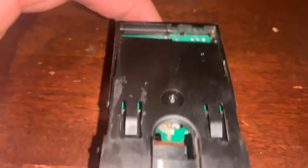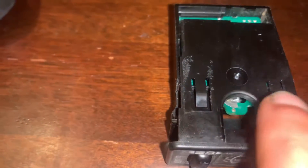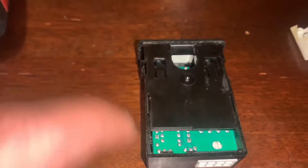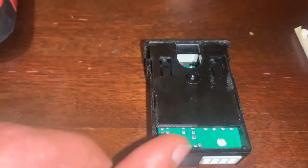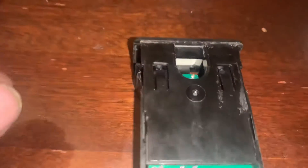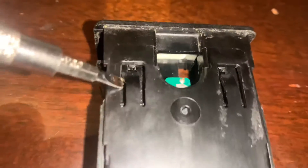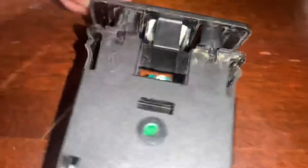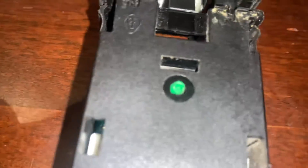I want to show you guys how to take it apart. The sticker was covering this section and these two pins right here. What you're going to do is push this part in that direction while holding the other part back. At the same time, you've got to push these pins up — and on the other side, you also have another one. Push that pin up and then it comes apart.